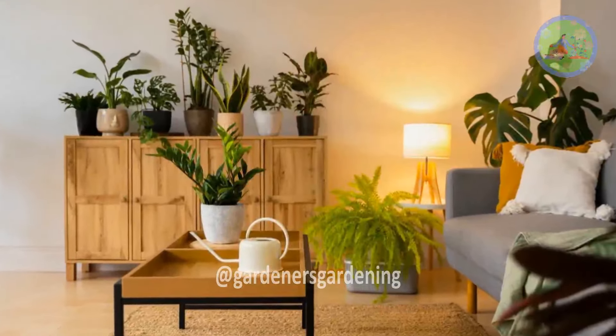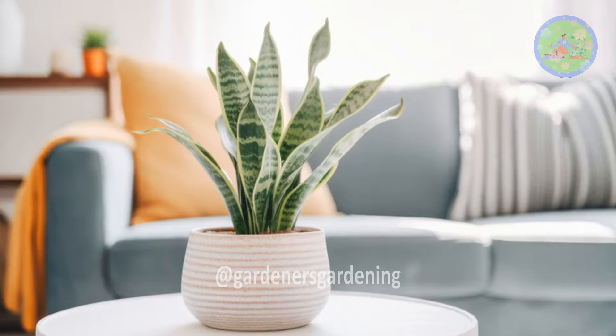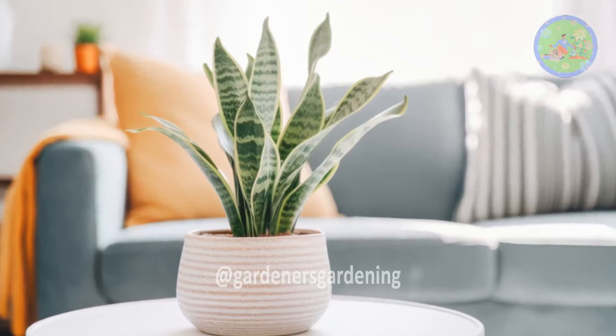Whether you're working with a small apartment or a larger living space, this video will help you create your own peaceful green retreat.